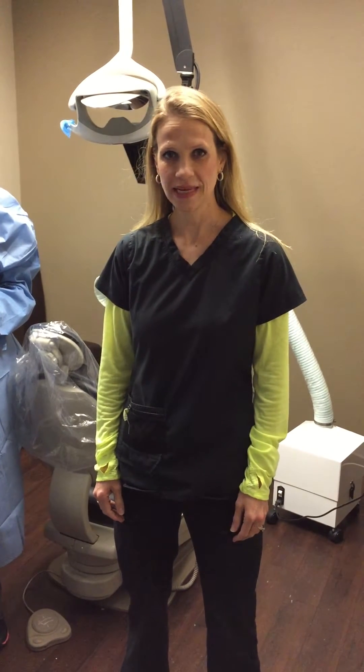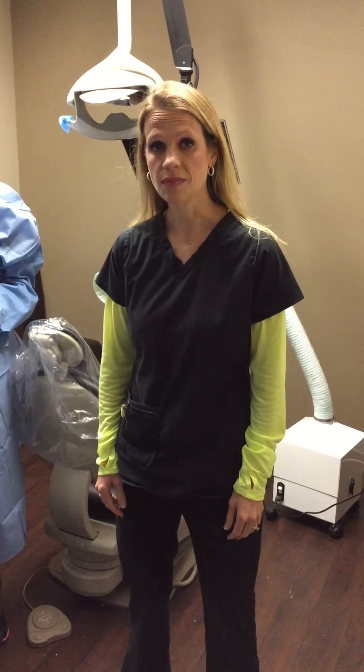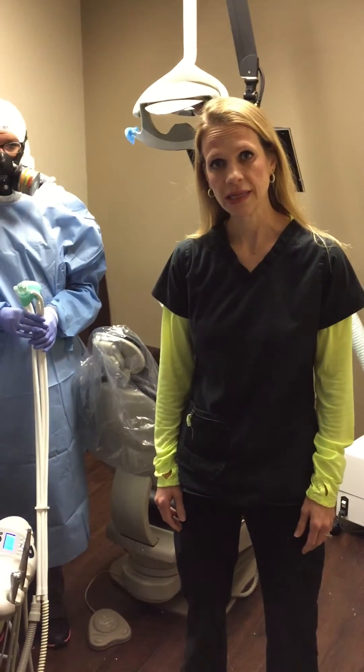Hi, my name is Dr. Robyn Abramczyk and I'm a biological dentist in Heath, Texas. The name of my practice is Smile Ranch Dentistry and today I would like to share with you about the protocol that we follow whenever we remove mercury fillings.